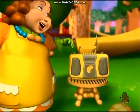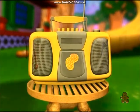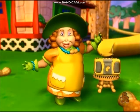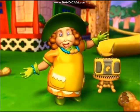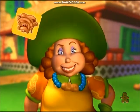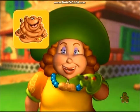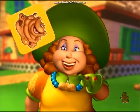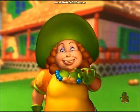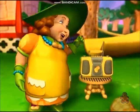Ready for some more? Let's go! By any chance, would you happen to be on Gloppy's mat? If you're on Gloppy's mat, you get one gingerbread cookie, and you become the new leader! We're not done yet!